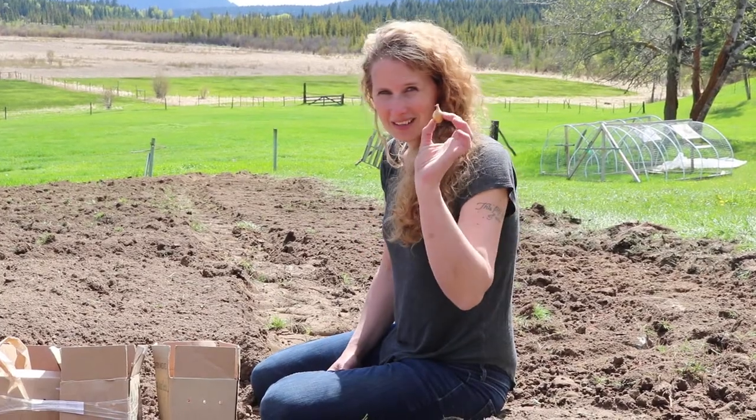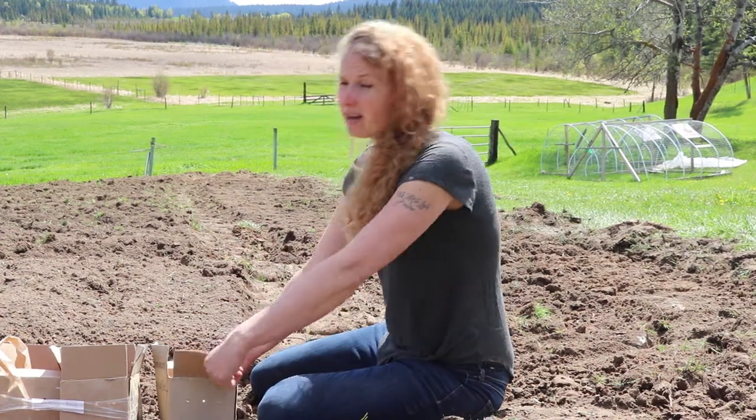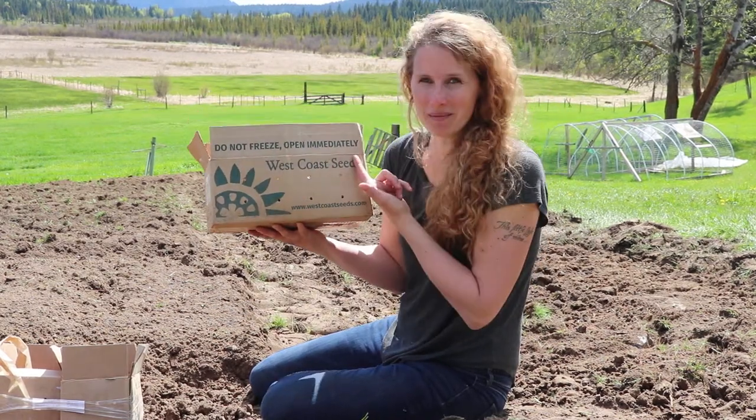So we are planting onion sets this year. The first thing about onion sets is they're going to come in a box when you order them, with some holes poked on the side and right across the top it's going to say: do not freeze, open immediately.